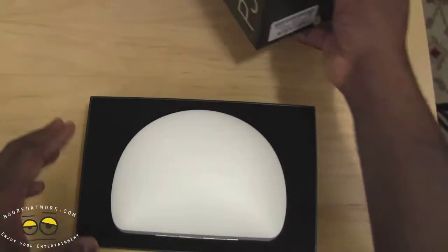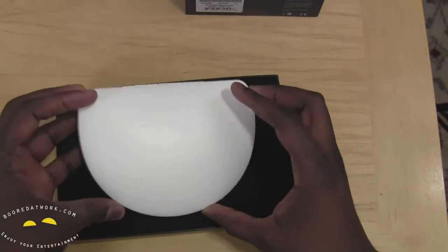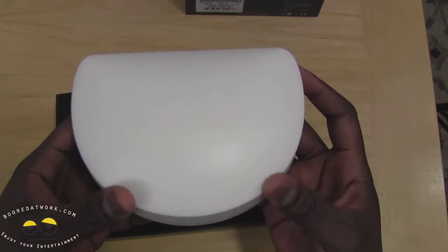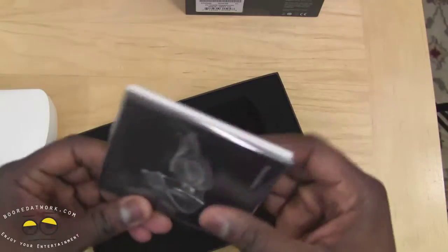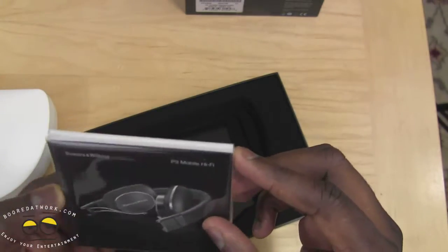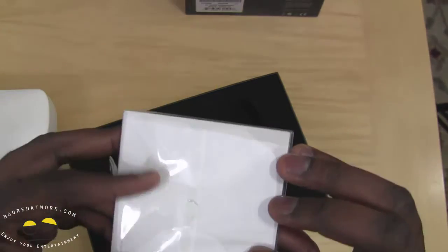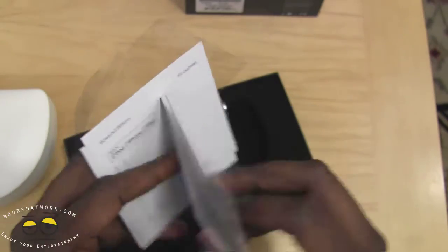Let's go ahead and open this up. Here we have the Bowen & Wilkins headphones in the case. It comes in this nice white carrying case because it's the white version. And below here we do have some material for you — Bowen & Wilkins P3 Hi-Fi. Let's open this up and see what we have in here in its entirety.